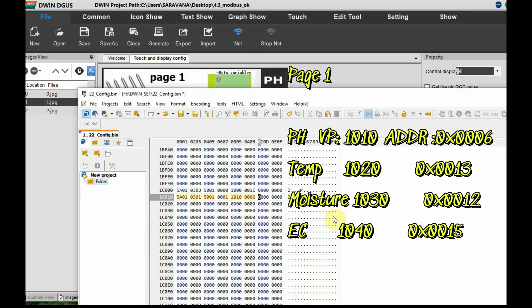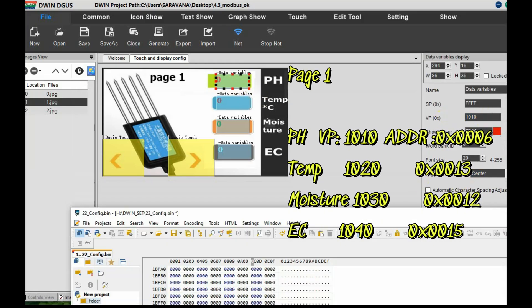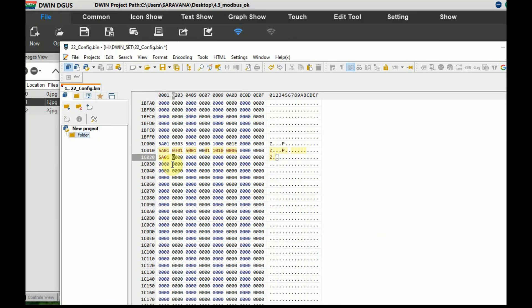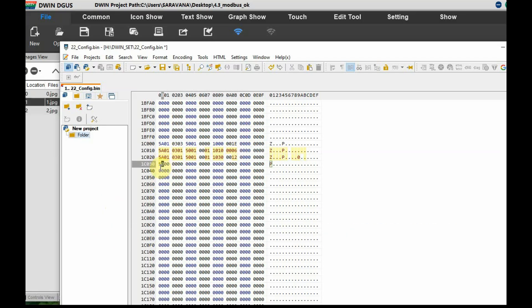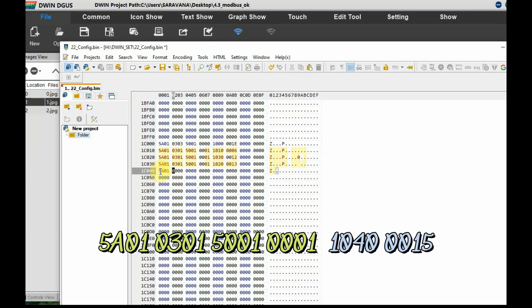Continue generating instructions for page 1. Third instruction — for soil moisture: 5A, 01, 03, 01, 50, 01, page ID 0x0001, VP address 1030, hex address 0x0012. Fourth instruction — for temperature: VP address 1020, hex address 0x0013. Fifth instruction — for EC (conductivity): VP address 1040, hex address 0x0015. Each instruction follows the same pattern: relate the VP address on the DWIN display to the hex register address of the sensor.